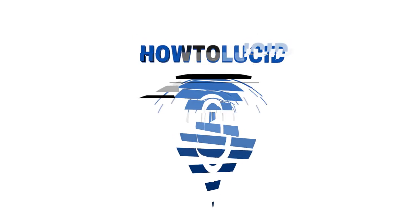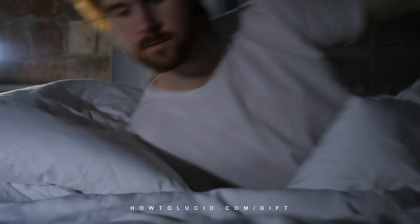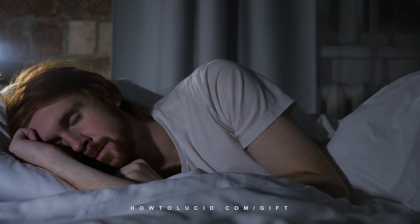How to fall asleep in five seconds flat — yes, it's possible, and in this video I'll show you how. My name's Steph, I teach lucid dreaming and sleep hacks. I'm often asked by people, especially video gamers or people that work night shifts or stay up late, how can I fall asleep faster? Specifically, how can I fall asleep in just a few seconds? People want it instantly — and I will explain exactly how to do that in this video.